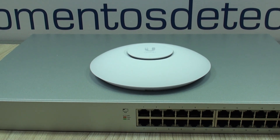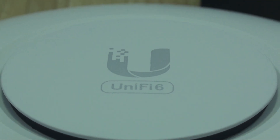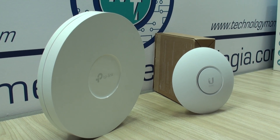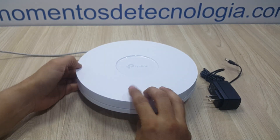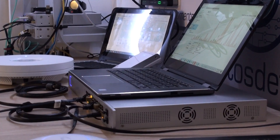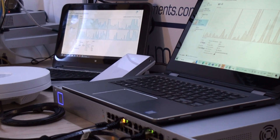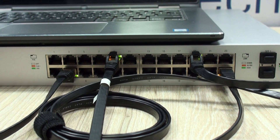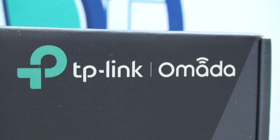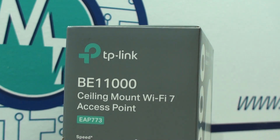A year ago we analyzed deeply and from different perspectives Wi-Fi 6 connections — not only from UniFi access points, but we also gave the opportunity to Omada from TP-Link, and quite frankly it impressed us for many reasons: ease of use, consistent interface different to UniFi from Ubiquiti, performance, and of course most importantly, stability.